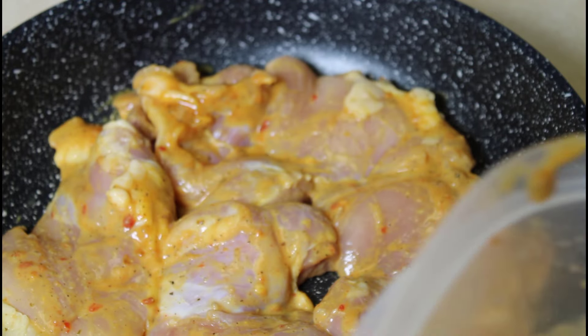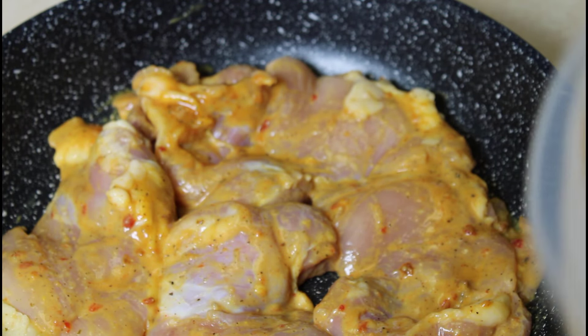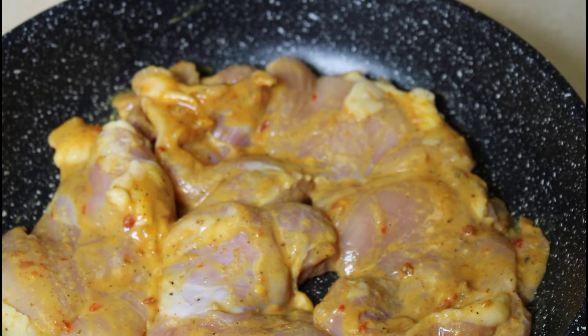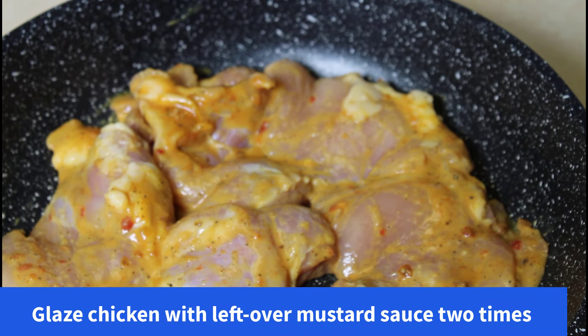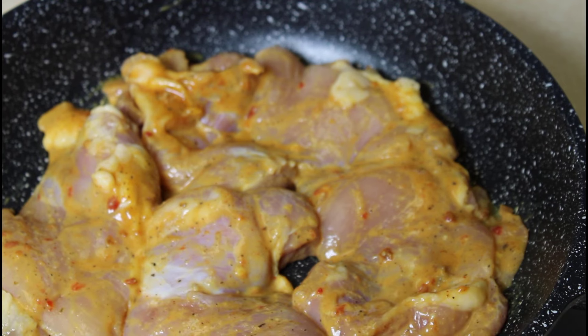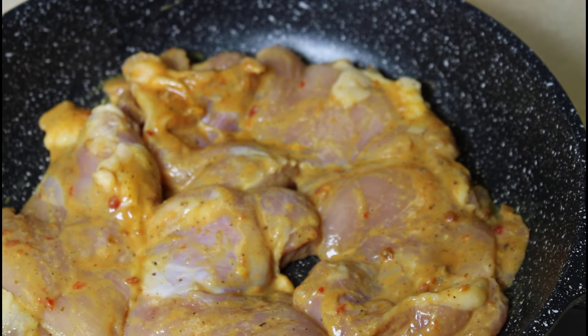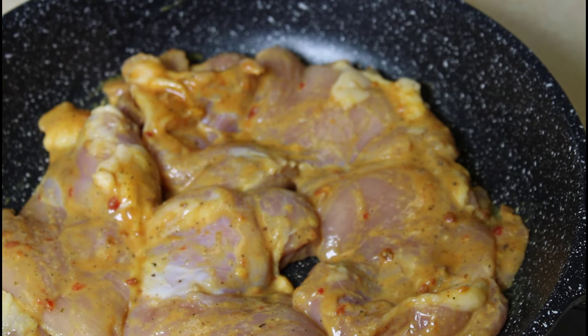We're going to put it in a 385-degree oven. It's probably going to cook for about 30 to 35 minutes. After 15 minutes, we're going to glaze it again since we do have some of the glaze left over. We'll check it again after 25 or 30 minutes and may glaze it one more time. We're going to the oven now.